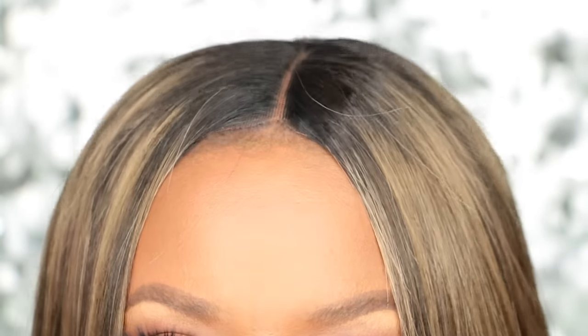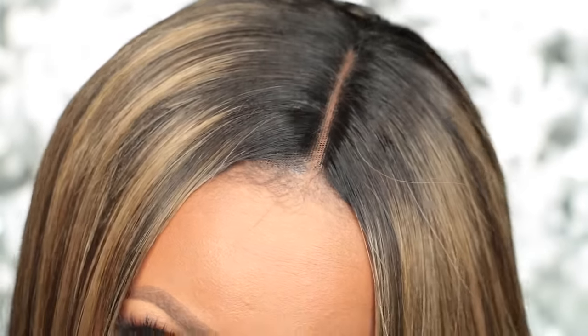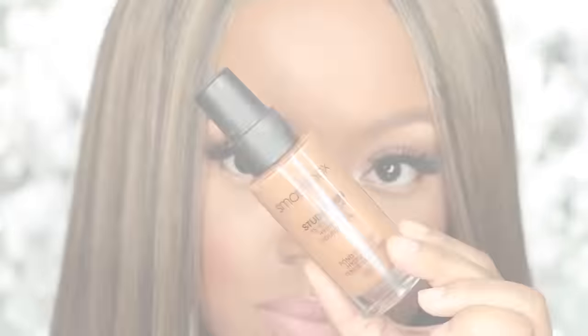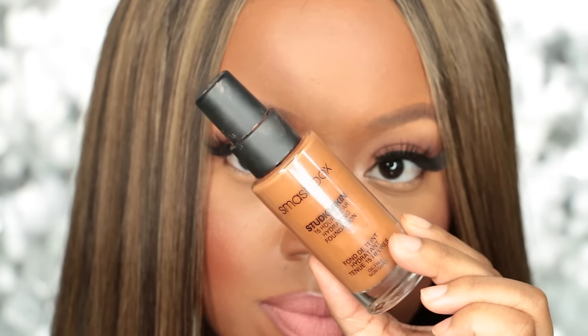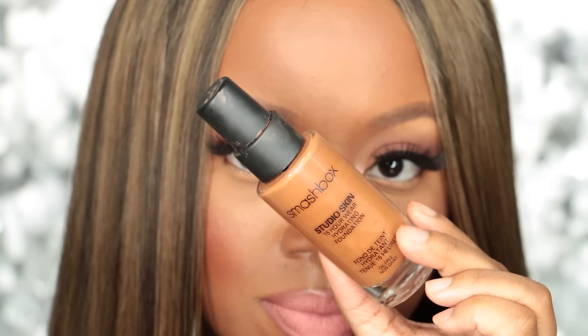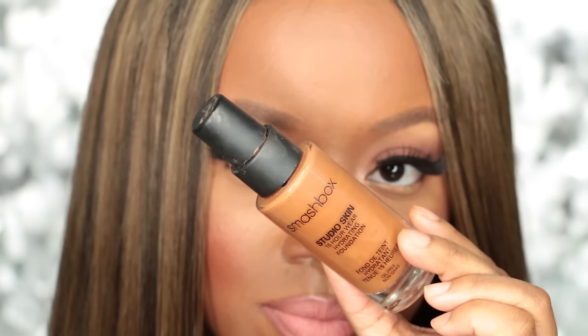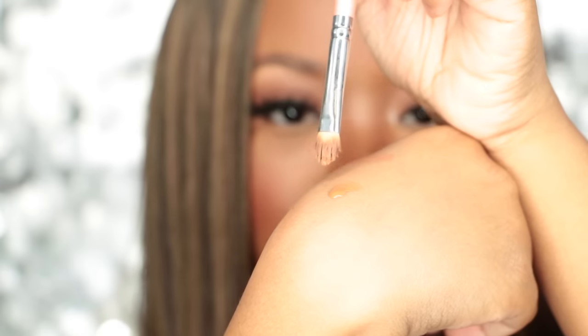I did have to manipulate the parting — I tweezed it to make sure it looks more natural. To conceal it, I'm going to use some of my Smashbox Studio Skin foundation and just dab a little bit onto my hand and use a concealer brush to apply it.